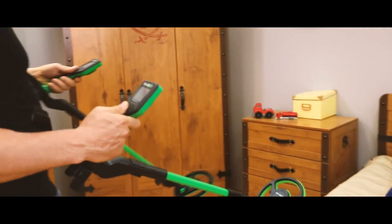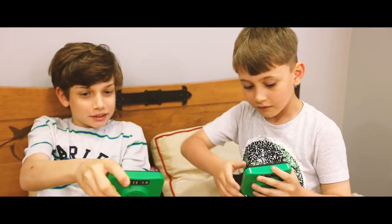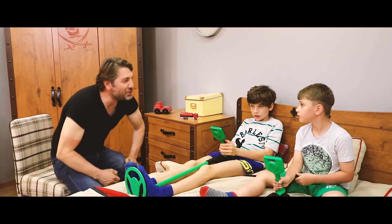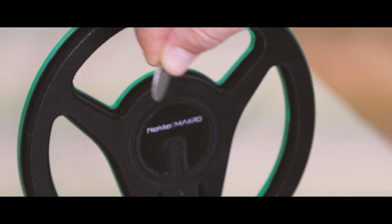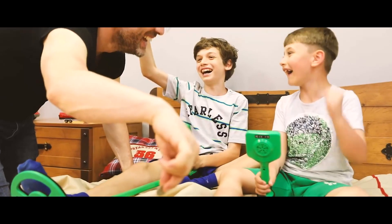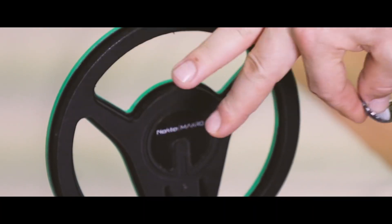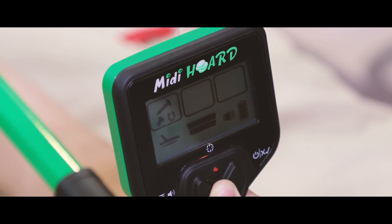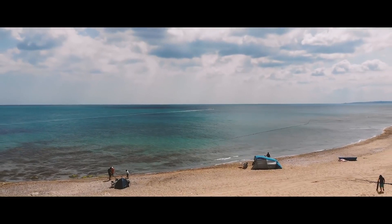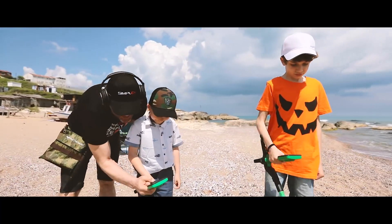Noctamacra. Introducing the world's first waterproof kids detector series — Mini and Midi Horde. Easy to use, lightweight and compact. The most fun way to introduce kids to metal detecting.